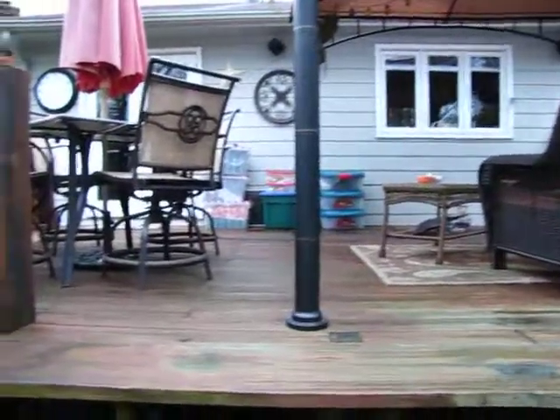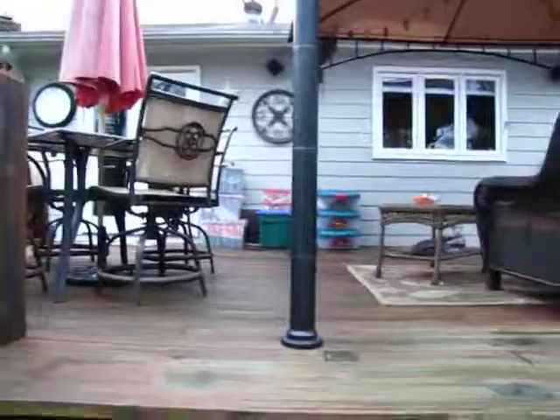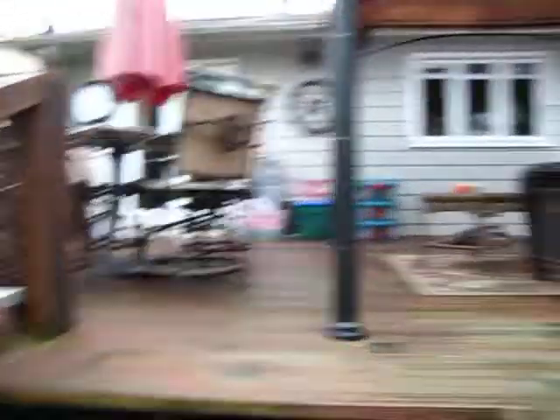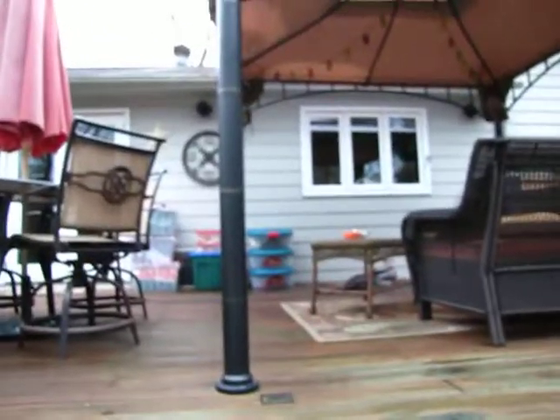I built decks for friends of mine — a crazy wealthy anesthesiologist, 12 years ago. We watch it age and age and age, and they say, 'Lee, can't you do anything? It looks like hell.' I said no, it's not wood, I can't clean it like that. It's a plastic and it just wears, because your dogs have got nails and that's a good point.